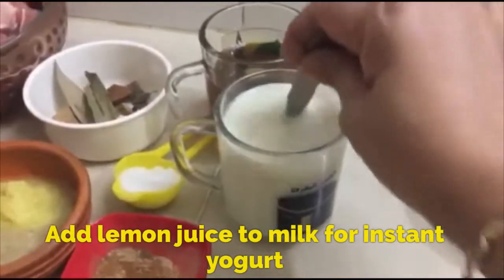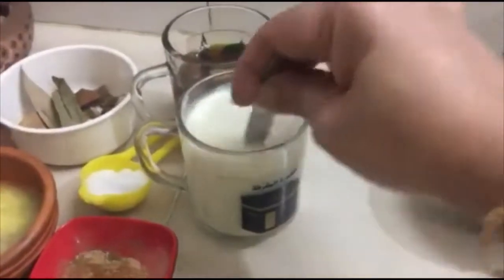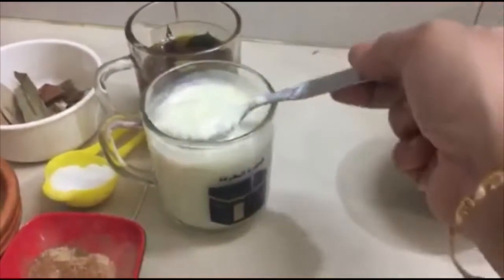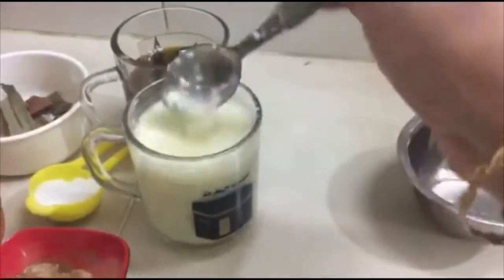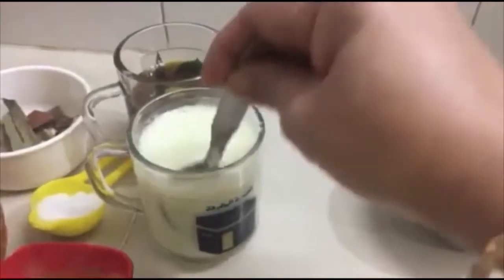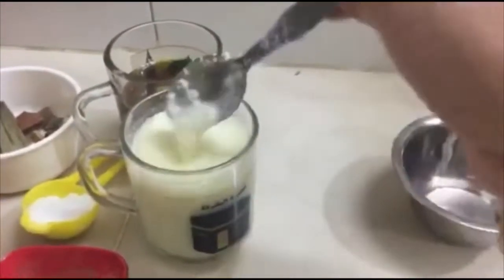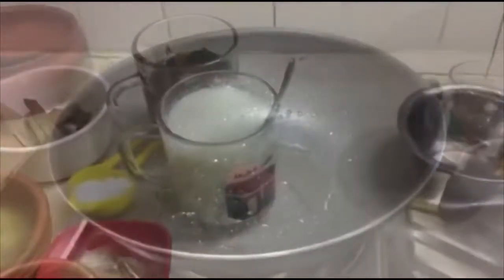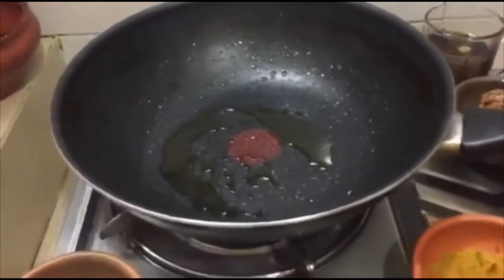We have 2 portions made with our ingredients. We need to make a mix. We will make 2 portions. We are using the mix of our ingredients. When we have a new recipe, we are going to put the dough in our pan and mix it up.